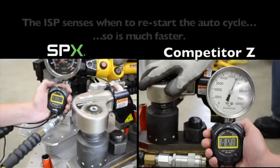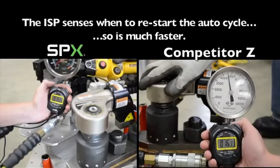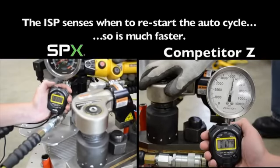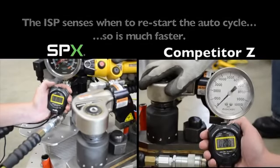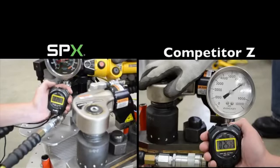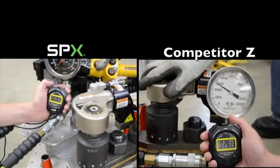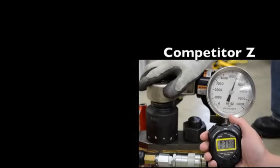The ISP senses when no movement is happening and will instantly restart the cycle, so it is much faster. When the bolt has broken loose, the operator needs to release the auto cycle button and then press again to speed up the loosening of the bolt. When the job is done, press the red button to stop the pump. Meanwhile, competitor Z continues to run.